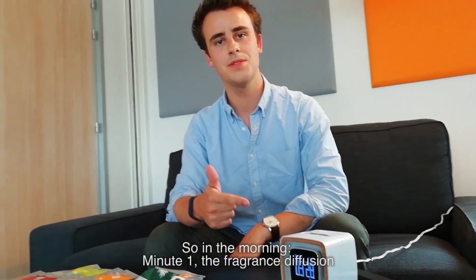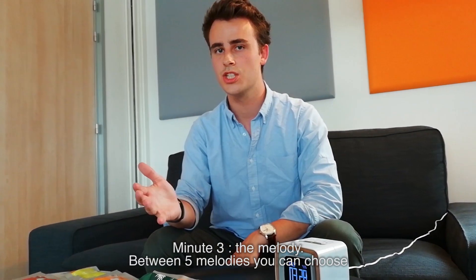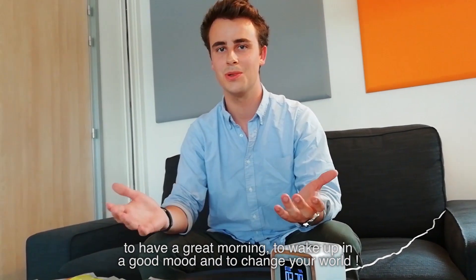In the morning: minute one is the fragrance diffusion, minute two the light, and minute three the melody. You can choose from five melodies to have a great morning, wake up in a good mood, and change your world. Thank you.